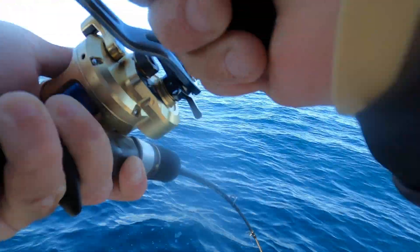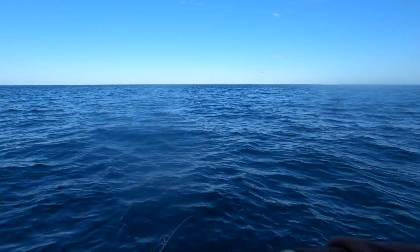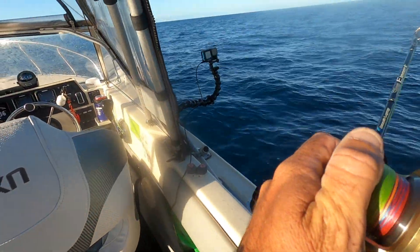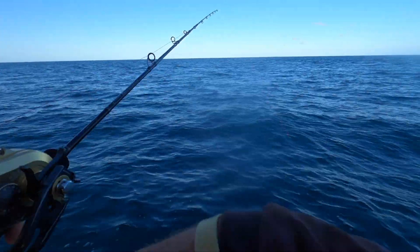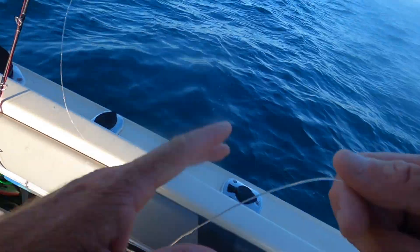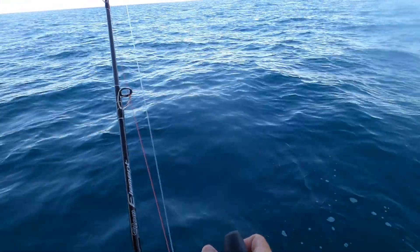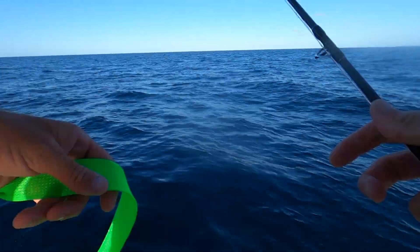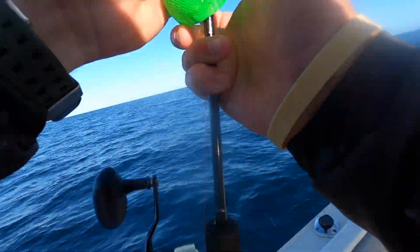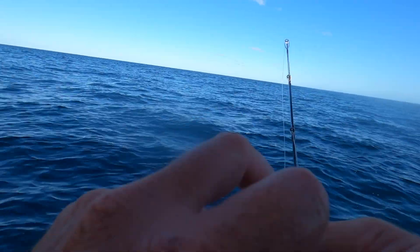Oh no! I got nothing — reefed me! That wasn't fun. This was supposed to be fun. It was very big. I reckon mine was a big trout — like a proper big one. You properly reefed me! It's alright — this is why I brought a PE5 out. I had absolutely nothing so I'm not even going to drop that again. The big dog's coming out. I'll just get smoked. I didn't even get a handle turn on it — oh, that's the bottom — that's a fish. Silver's going down.